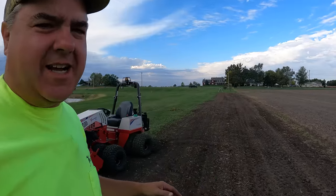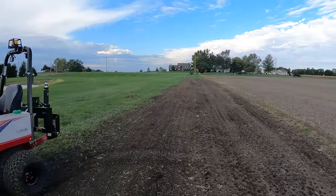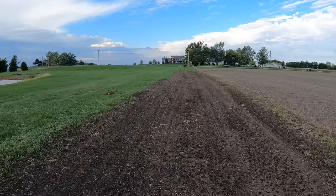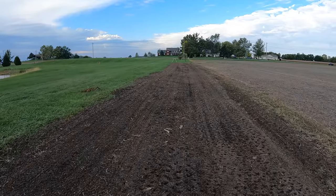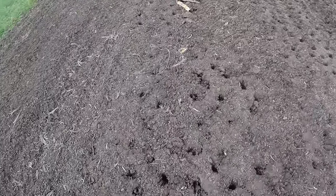I got the power rake out — it looks fabulous. The seeder did the last of the leveling and then I just drove over it with those duals, hopefully to get some of that seed compressed there to come up.